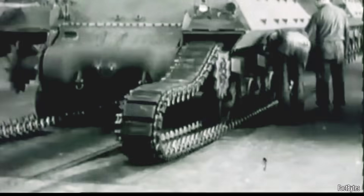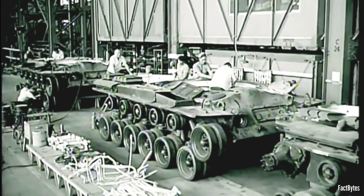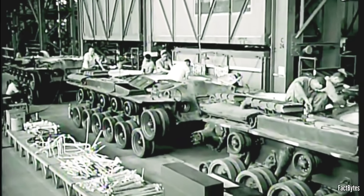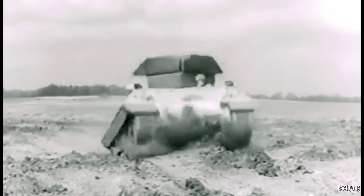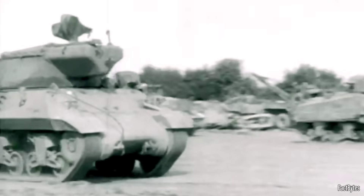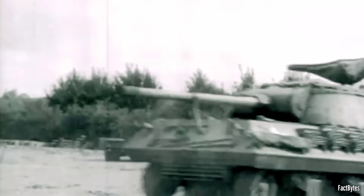Designing a brand new heavy tank would take too long. Tooling, testing, training, shipping — none of that fits into a 1944 calendar. So American planners took a different path: don't build a new tank, build a new gun platform. Mount more firepower on a chassis you already know how to produce, ship, maintain, and drive. That decision produced a machine with an unglamorous name and a very clear purpose — the M36 tank destroyer.